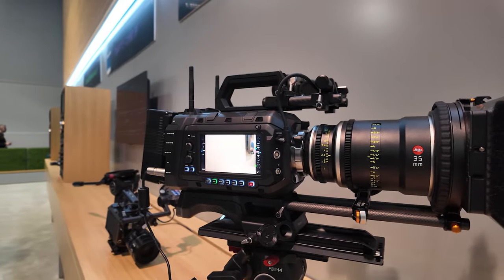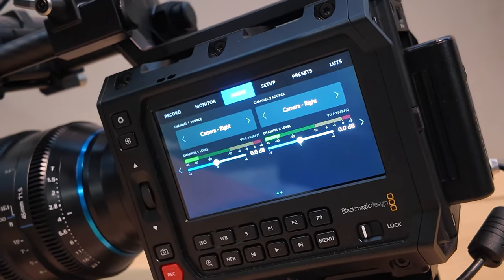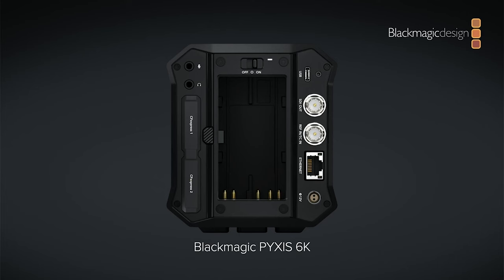Moving right along, there are also some cameras launched — two new cameras, and these are really cinema-style cameras that can always be used in different ways. We have our new Pixis box camera. People familiar with our Pocket cameras and Cinema Camera 6K have always had those handheld, run-and-gun type of feel. The Pixis is really our first box camera, and we want to make it very configurable so people can configure it any way they'd like.